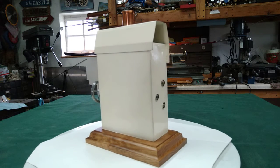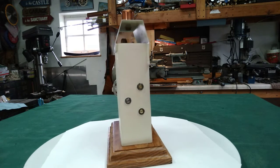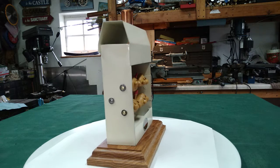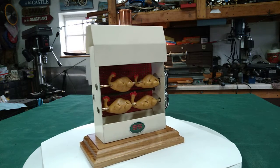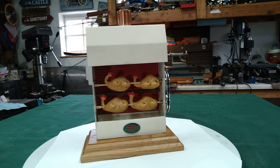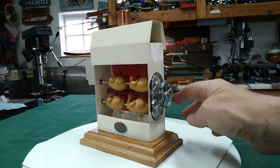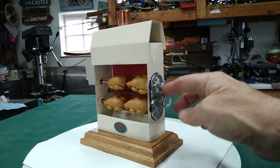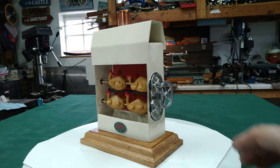Both of the spit bars that are supporting the chickens are on rollerball bearings, through rollerball bearings, as well as the rear drive bar. As you can see, it turns over real easy — about anything will turn this. They turn very easily.